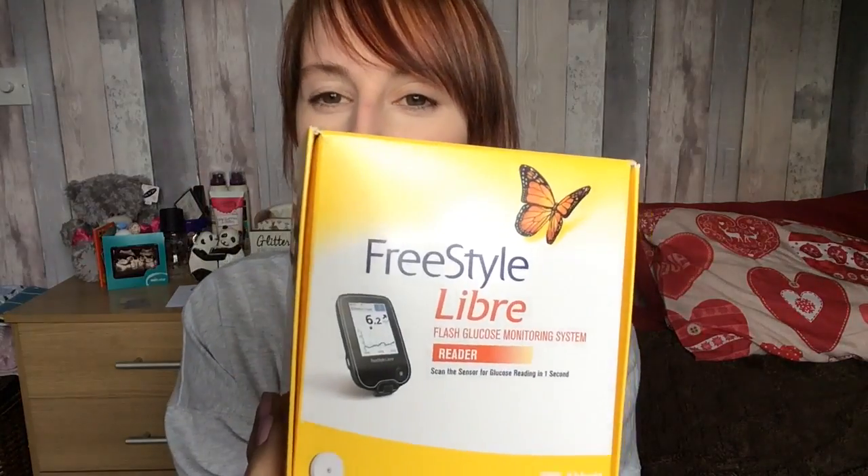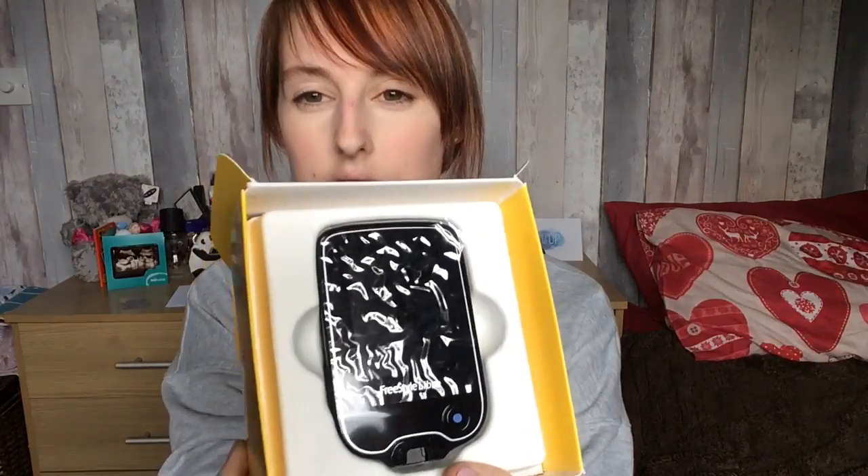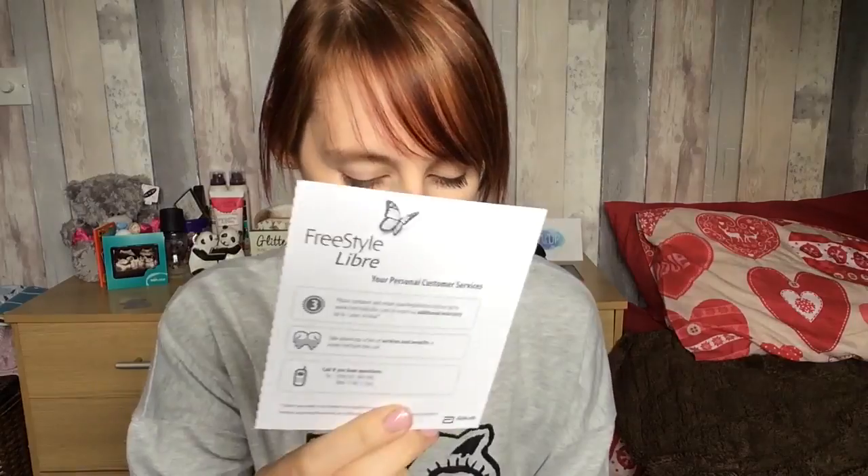So this is the Freestyle Libre reader. You get the user manual and then also the reader itself. Under the reader is the quick start guide. You also get the personal customer services leaflet, a plug to charge your reader, and the USB cable. I'm pretty sure you can link it up to your computer as well.